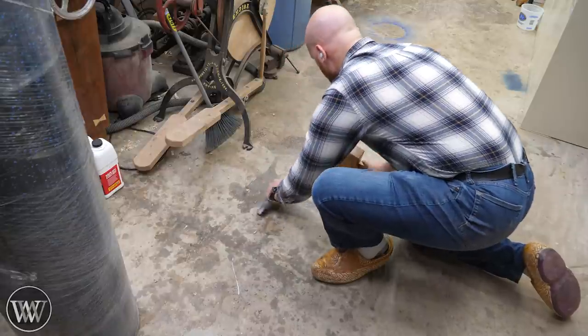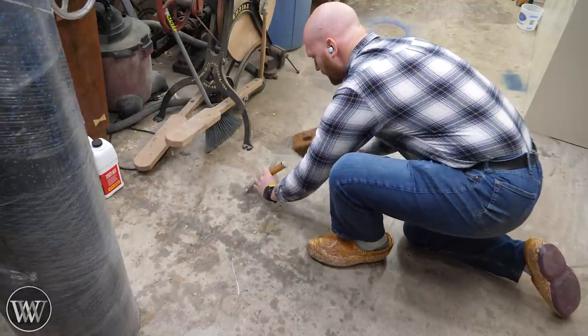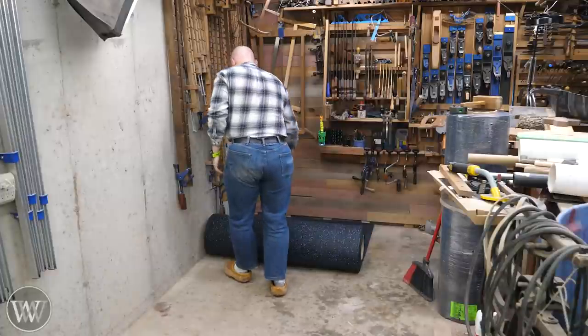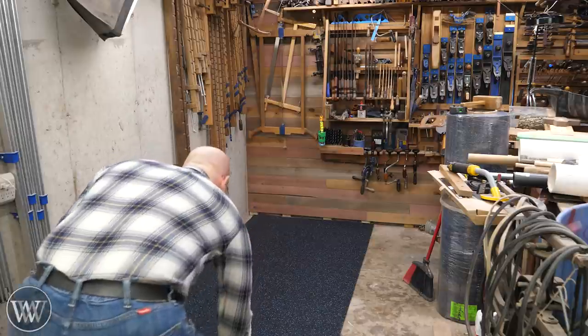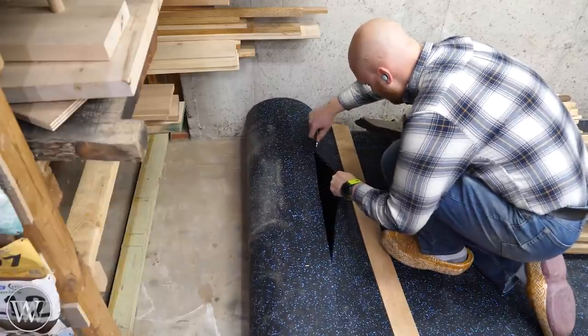I especially didn't want anything stuck underneath — particularly from all the epoxy spills on my floor. I had to work on getting up a lot of that. Once I got the floor all clean, I could roll out the first roll and cut it to length. The rubber actually cuts very easily with a sharp utility knife.